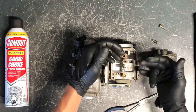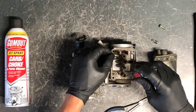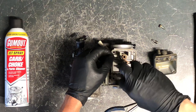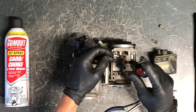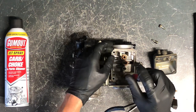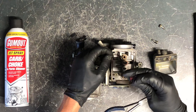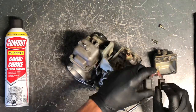Next is your air fuel screw. To measure where it's set, run it down until it seats itself, then back it out. This one takes about two turns out to get to where it needs to be. The air fuel screw has a spring on it and will hold itself in place. Generally it's between one and a half to two turns out — check your manual. We'll set it back to about two turns out.